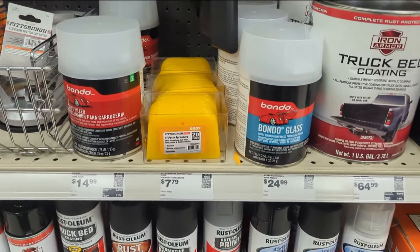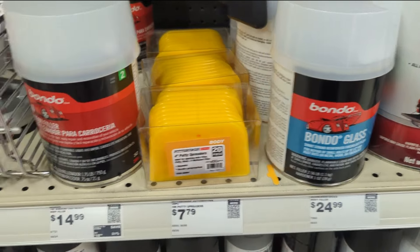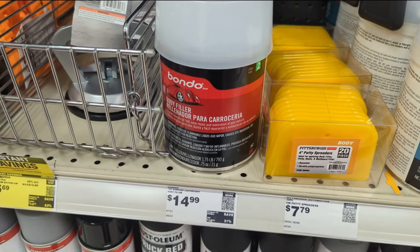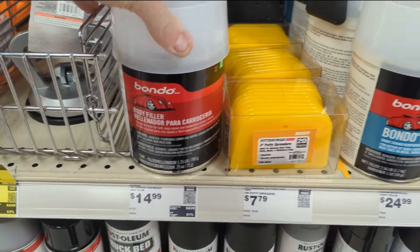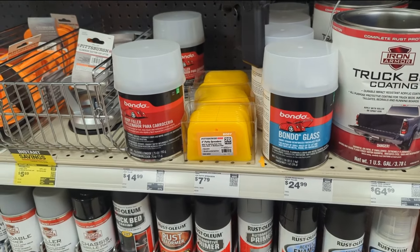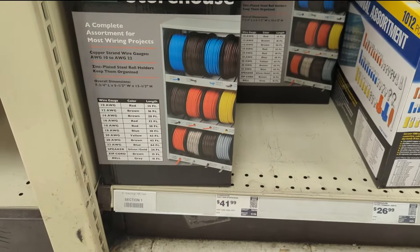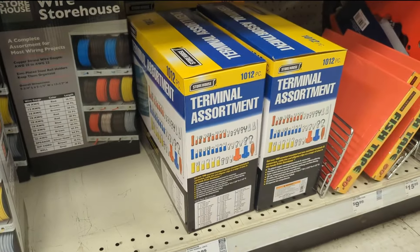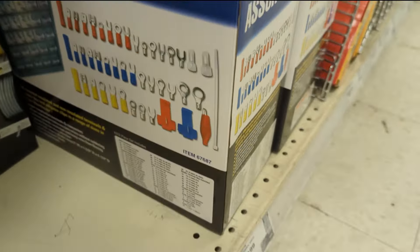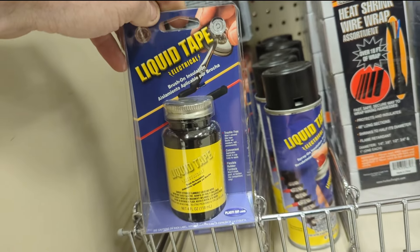At Home Depot this stuff was $32 and this was $25. It's considerably cheaper here at Harbor Freight. I might need to get some of this for my brother's car soon. They've got this for $42, and then I haven't seen this before but I've got tons of that stuff. This liquid stuff is really good to have if you do a lot of 12-volt work on cars.